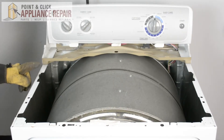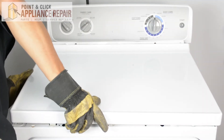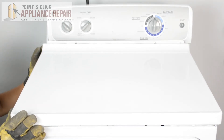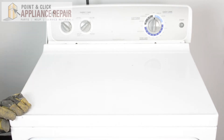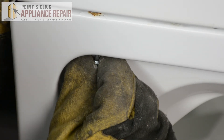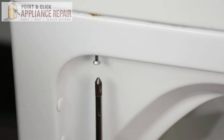Now I want to put the top back on. You'll see there are two tabs sticking out from the top — there are going to be two slots that correspond with them, so I want to line all those up and make sure the tabs go into the slots. There are a couple on the front as well. Now we can screw that back in — with that little tiny hole at the top you should be able to line up the screw with the hole, get it started, and then screw it in.